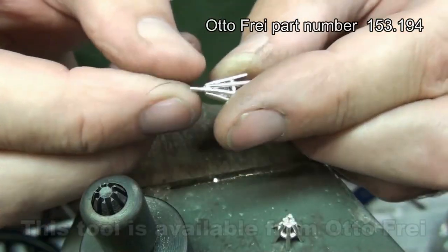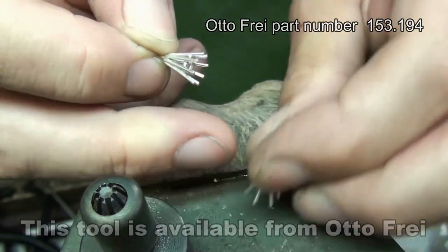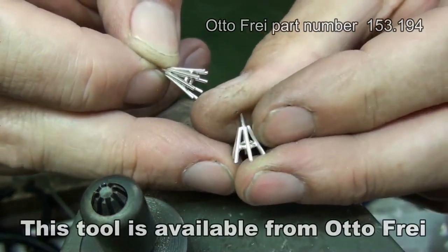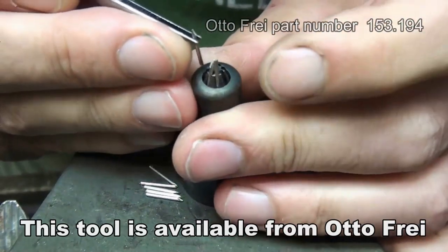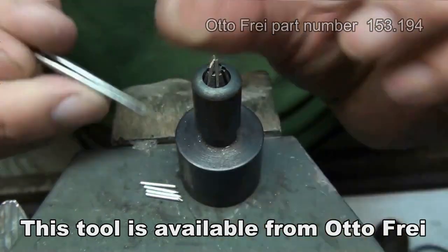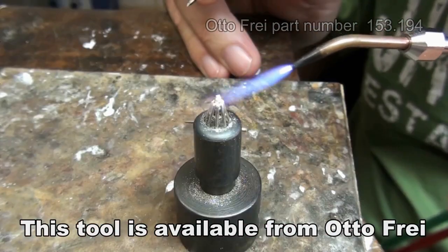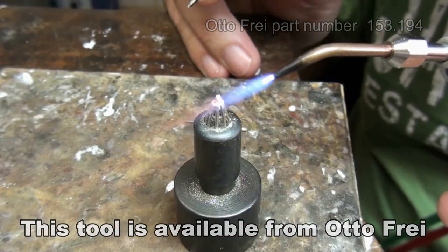The steps are slightly different to the ones we took to make the six-claw setting. Get the whole thing up to temperature.